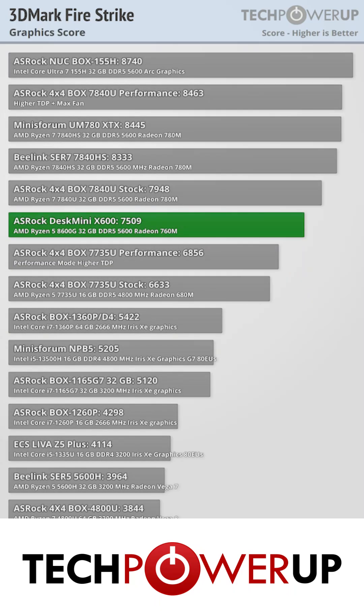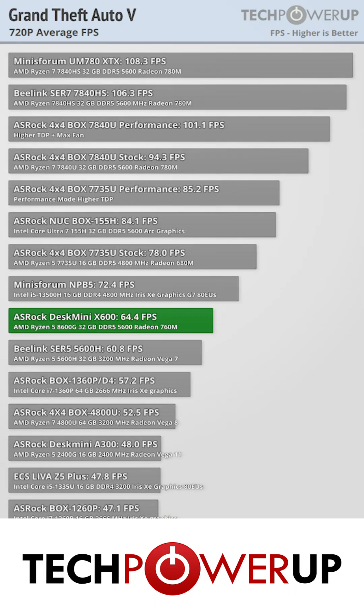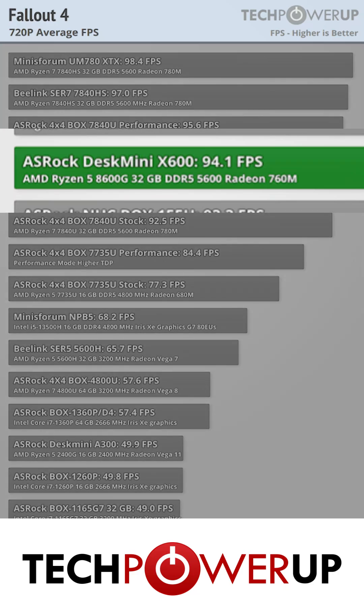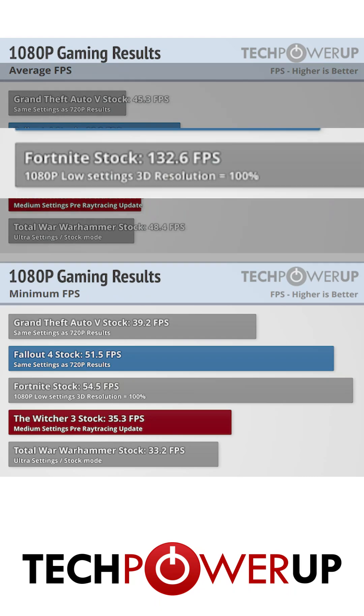Real-world performance is going to be much more game-specific, with the 8600G doing a little bit worse than its contemporaries in Grand Theft Auto V, while comparing much better in Fallout 4 when gaming at 720p. Less-demanding games will run pretty well at this configuration at 1080p, with games like Fortnite getting over 100fps at low-quality settings.